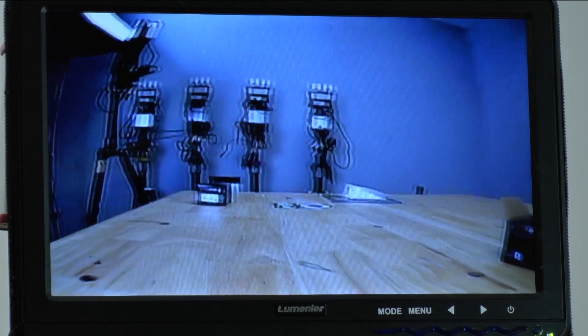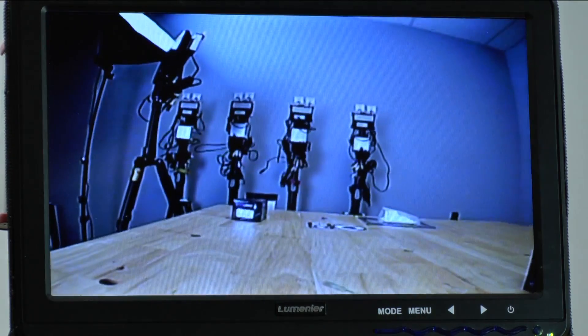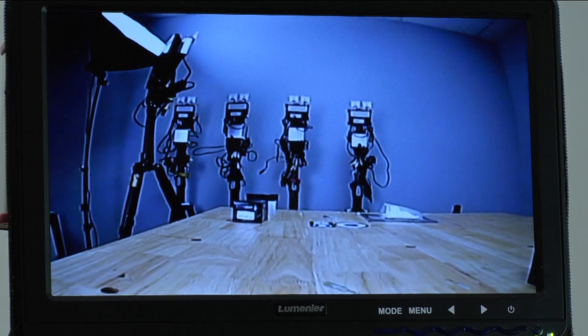So that is a quick look at the camera. If you have any questions, please leave them in the comments below. Thank you for watching.